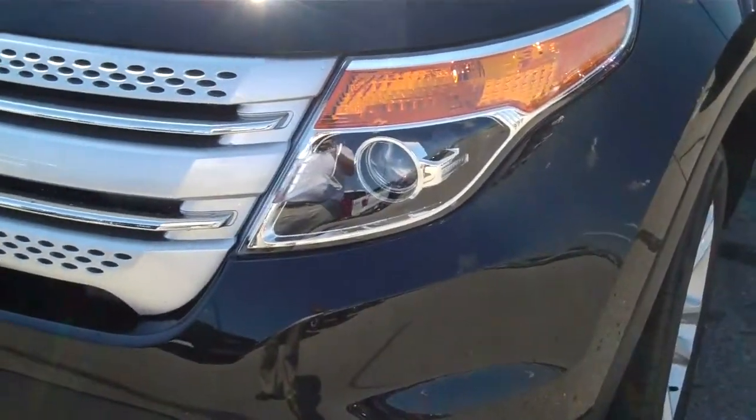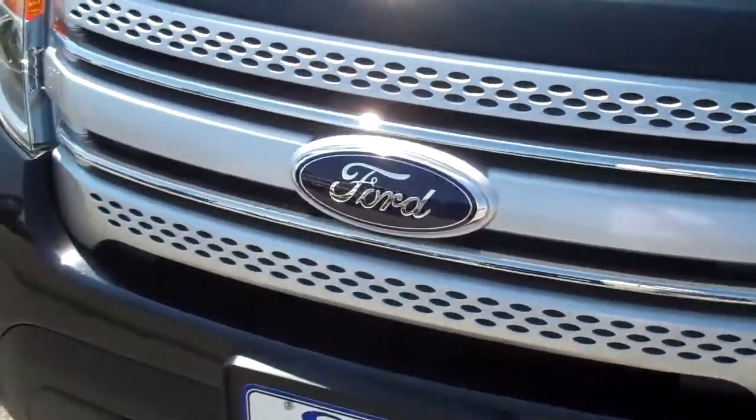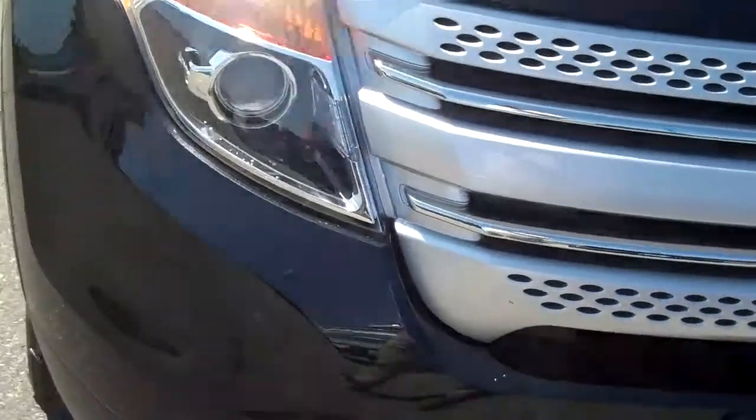Hey Garrett, this is Larry at Stivers. I just want to make this quick video and show you this vehicle that we were talking about on the Explorer.